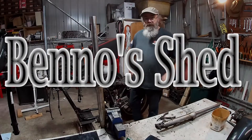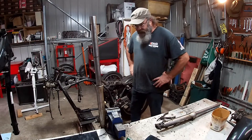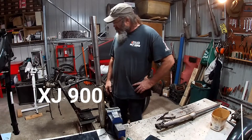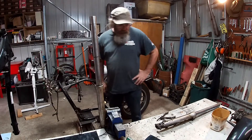Hi folks, it's Benno again. Welcome to the shed. Just mucking around with this XP900 — just pulled the fork out of the front end of this thing, so most of the fluff is taken off it now.